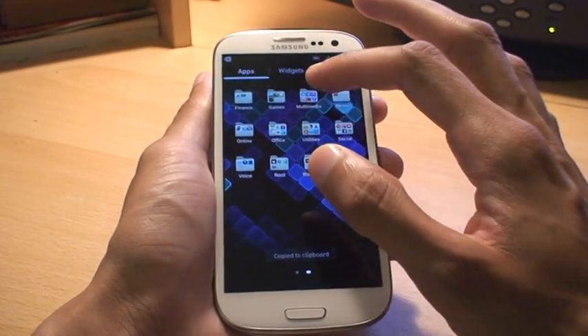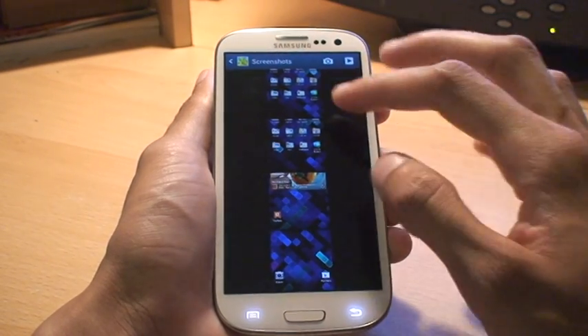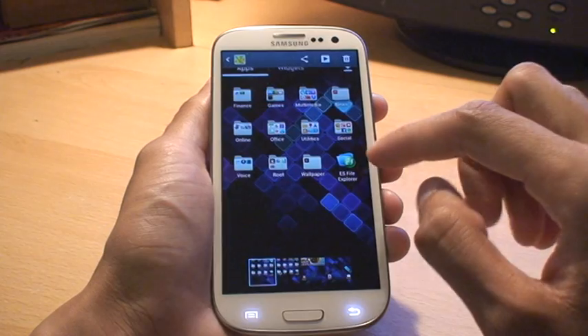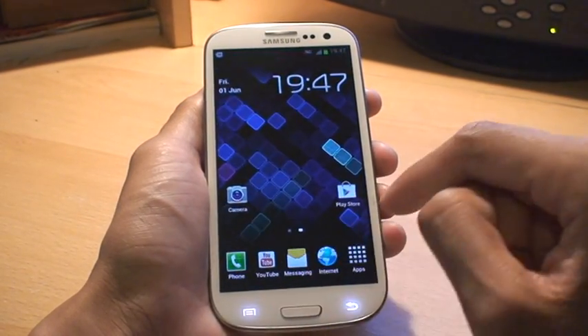If we go into my gallery you should be able to see my screenshots there. There we go — you can see those are all the screenshots, taken of the upper screen and then the second home screen.